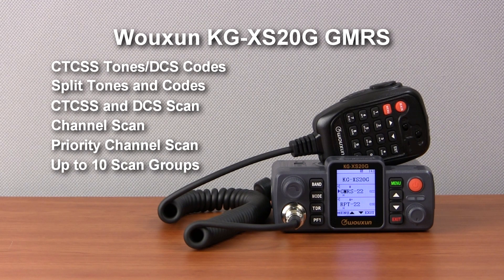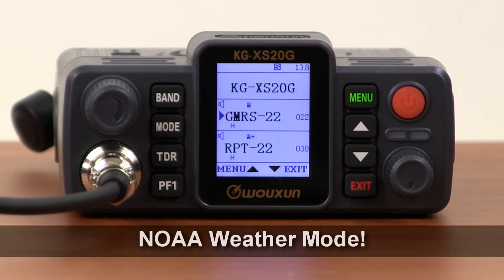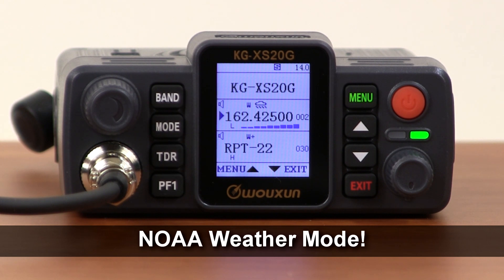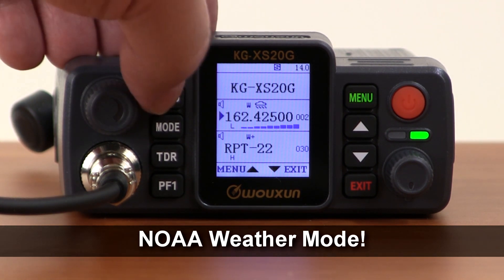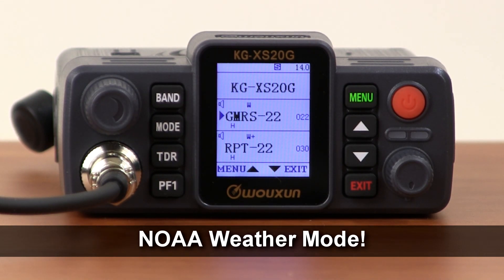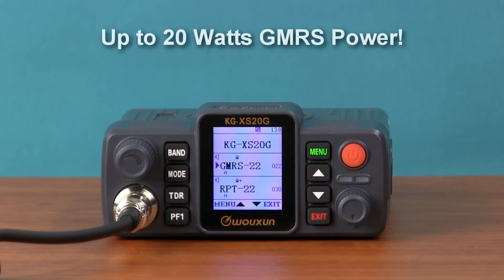The KGXS20G also has a NOAA weather mode. Simply hold the Band key for a couple of seconds and weather mode is activated instantly, tuning to the last weather channel. Hold the Band key again to exit and return to the previous mode.